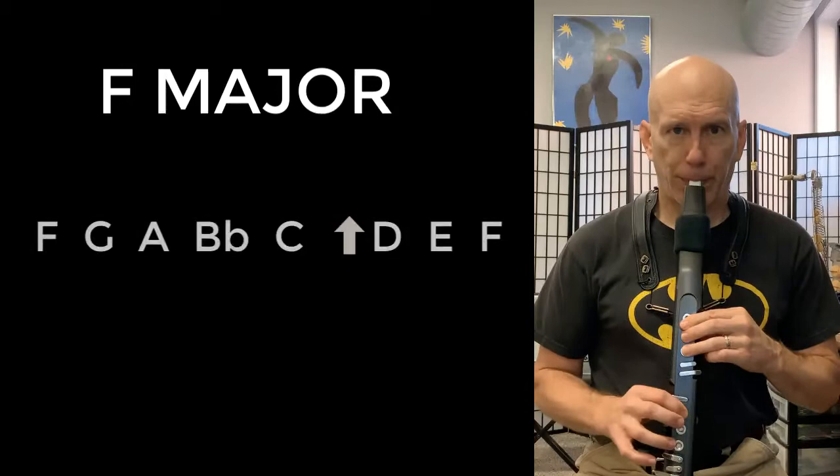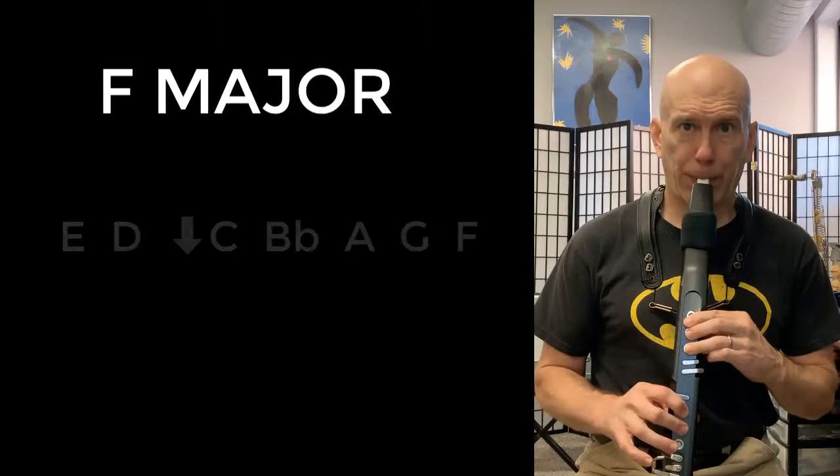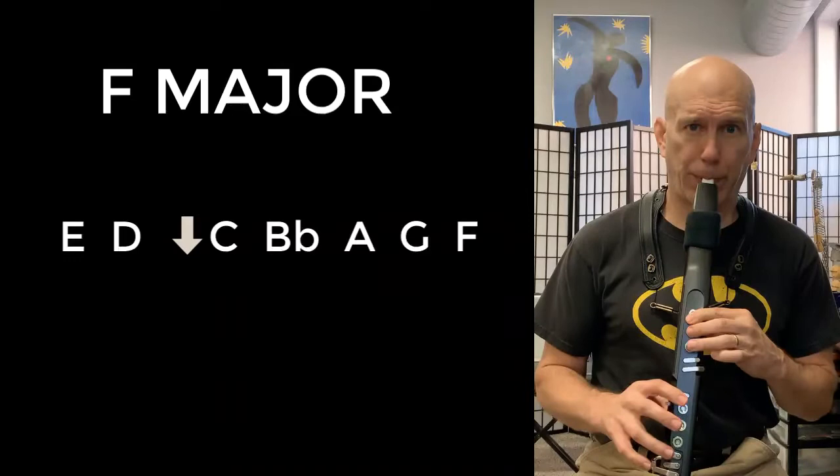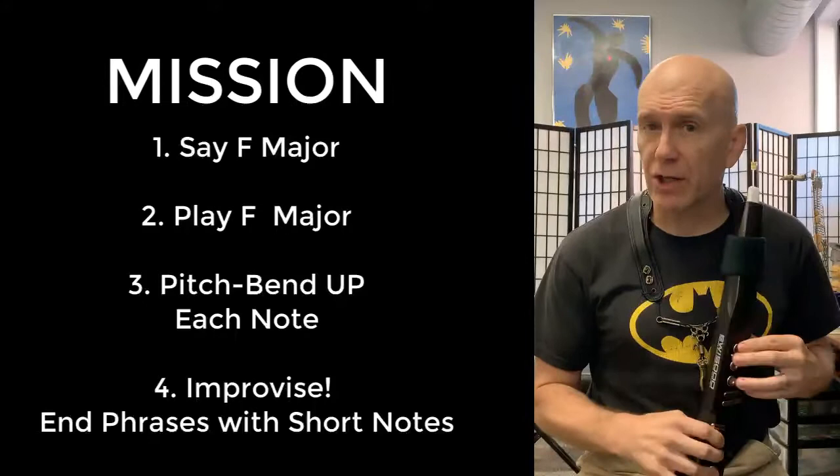Here we go. Remember, to this point speed doesn't matter. Just make sure it's the correct fingering and you're thinking the correct letter name, and you're going to be in good shape.